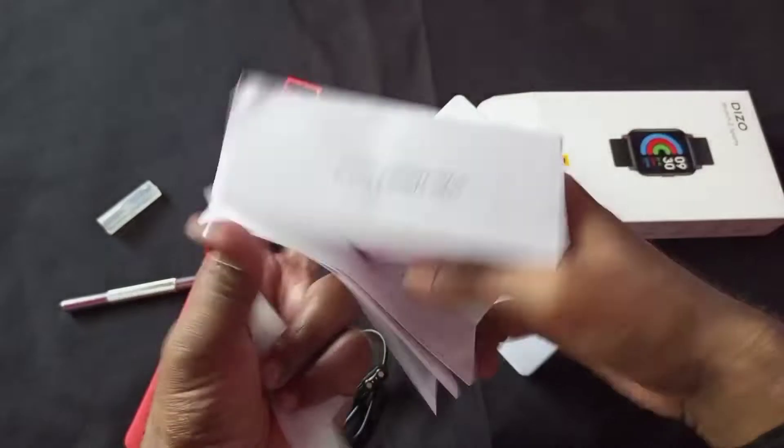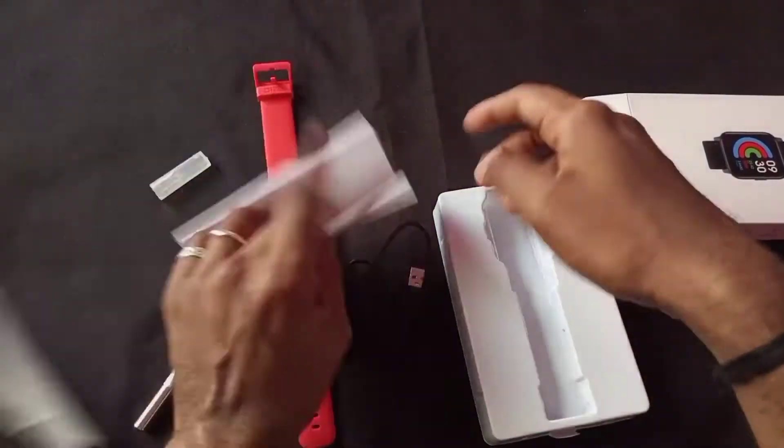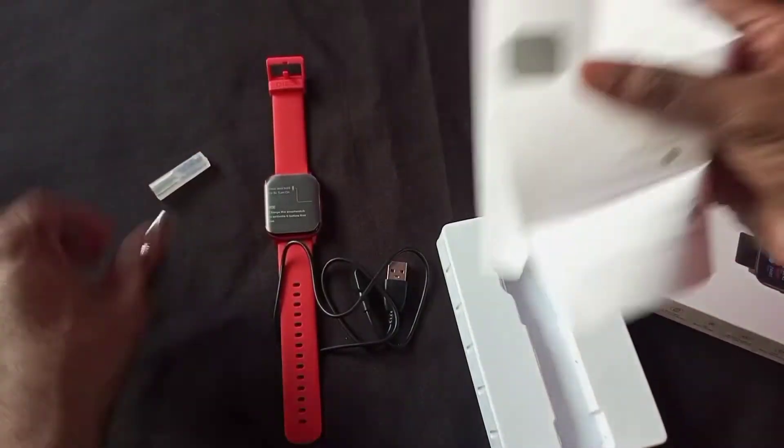The user manual has not been very clearly detailed about how to use this watch. So overall there are just three components — one, two, and three — these three things you can see in the box, and the rest of the box is empty. Now let's keep it aside and check the watch.